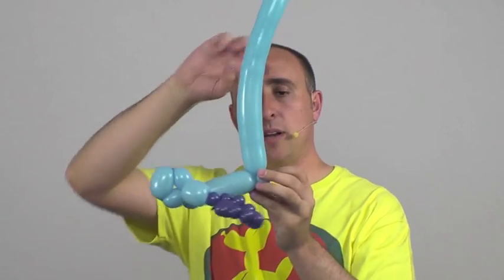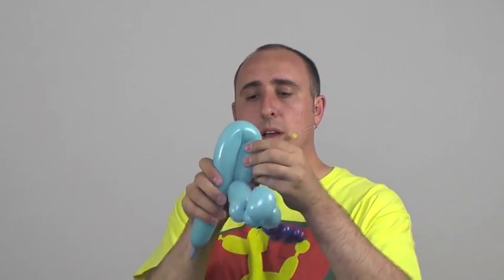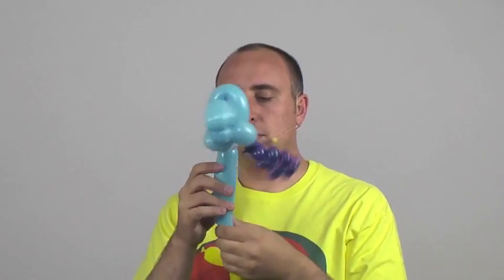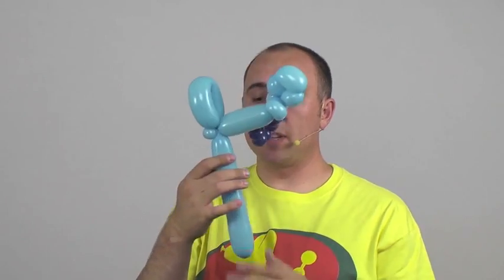Now we're gonna make a large flower petal — fold it over, it should be about three and a half, maybe four inches tall. Squeeze it so it's nice and soft. Now this part can be a little tricky.